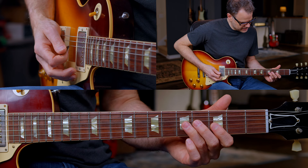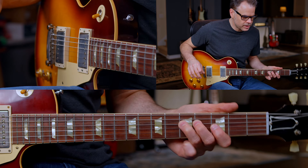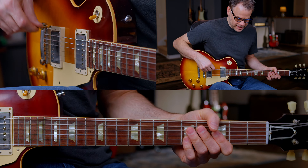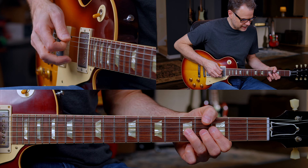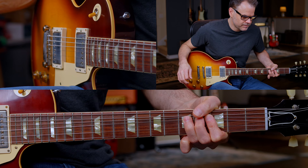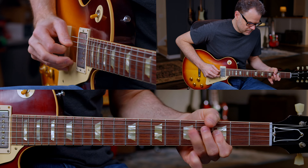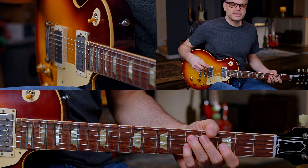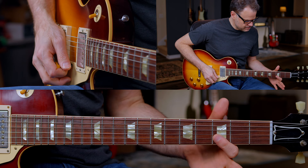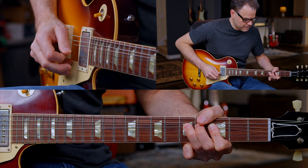Bend that slightly — the third fret on the G string. Let that sustain and add some vibrato for four beats. Now I'm going to bend again, except I'm going to bend it one time and then pull it down, but I'm not going to strike it the second time. Then just a kind of similar phrase with a little bit more notes, barring my first finger.